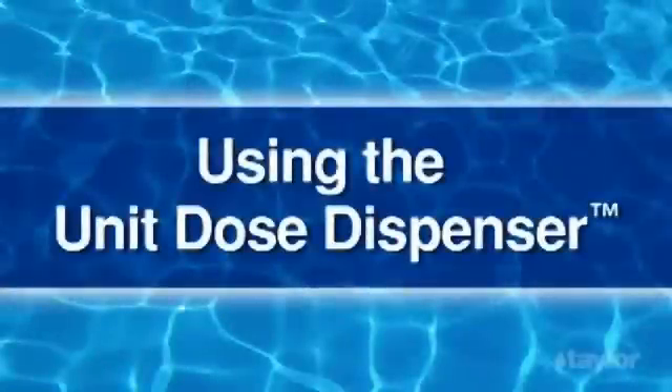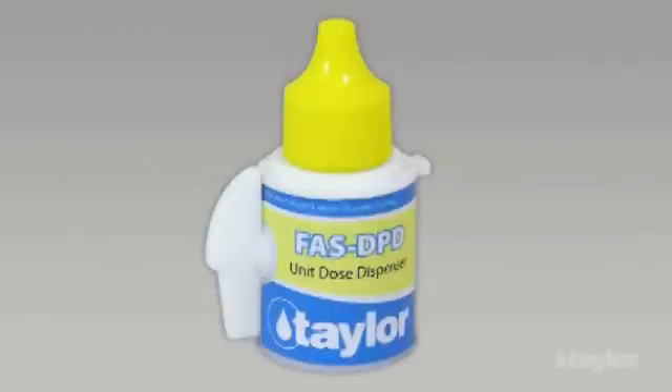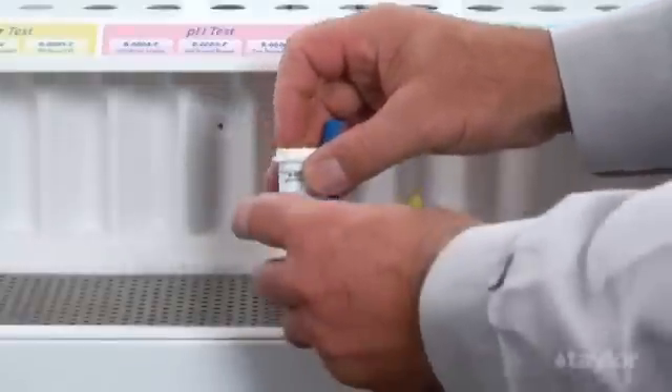The Unit Dose Dispenser. Using Taylor's Unit Dose Dispenser, you can easily get the required amount of FAS DPD indicator powder needed for the chlorine test. To attach the dispenser to the 10-gram powder vial,